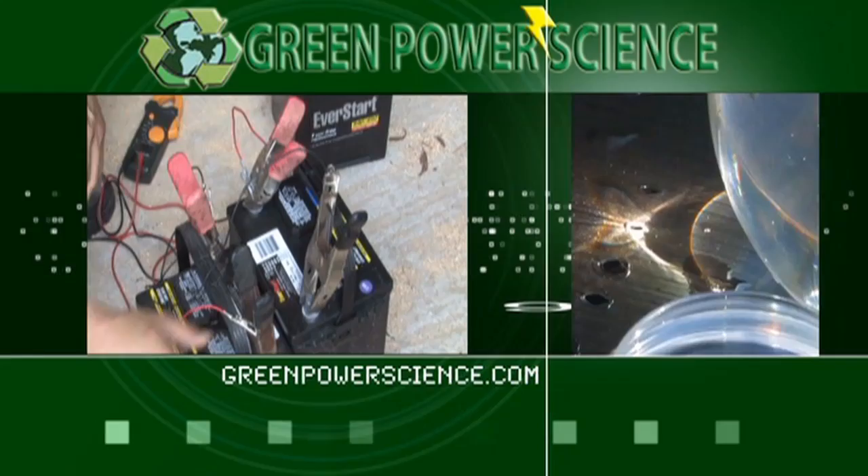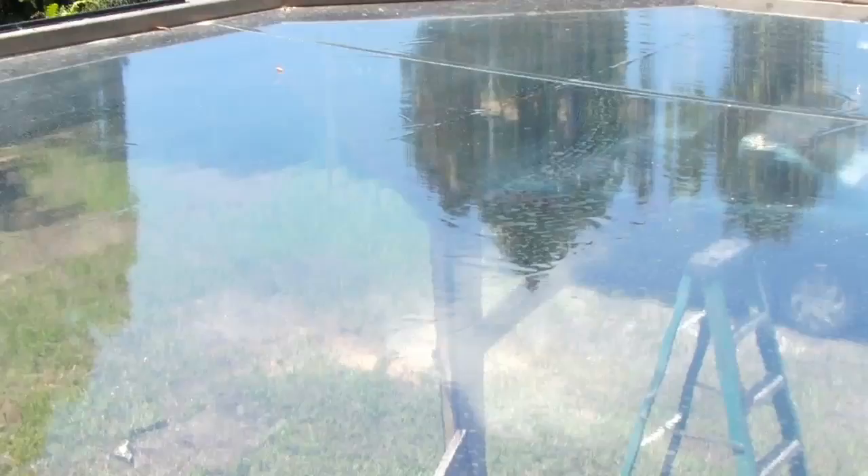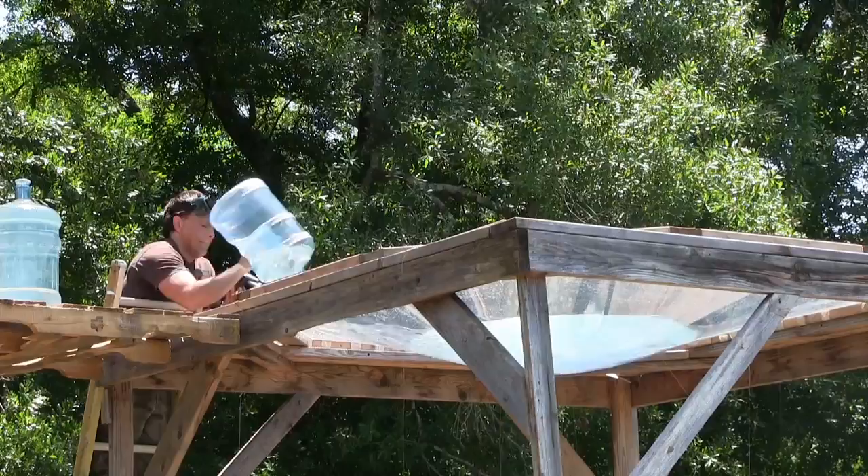This 9-foot tall structure is designed to support several hundred pounds and has a very thick clear vinyl tarp stretched tightly across the top. When water is poured on the top, the weight of the water causes the vinyl to sag in the center, forming a shape very close to a true parabola. This allows the clear water to act as an optical element, forming a very large lens that can concentrate sunlight to a very powerful focal point.